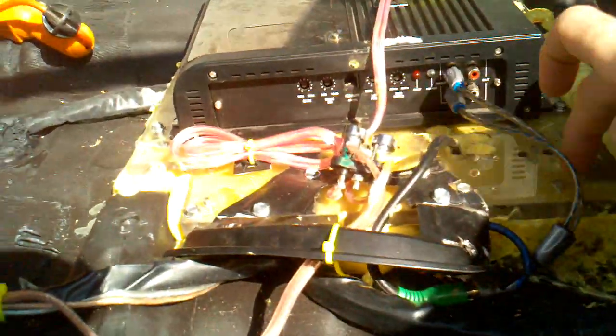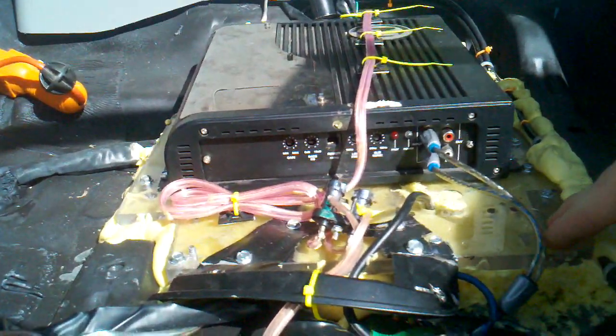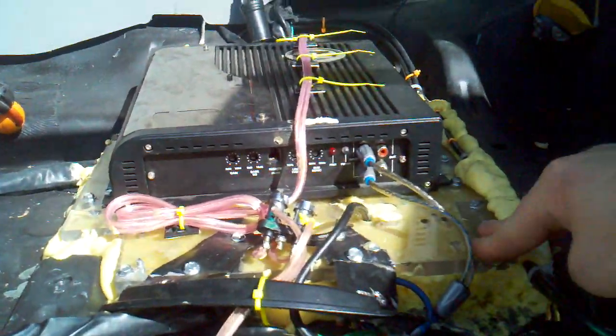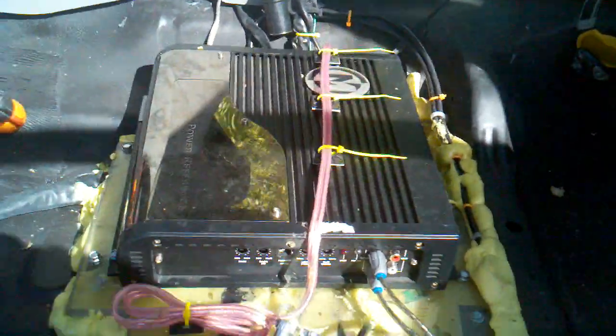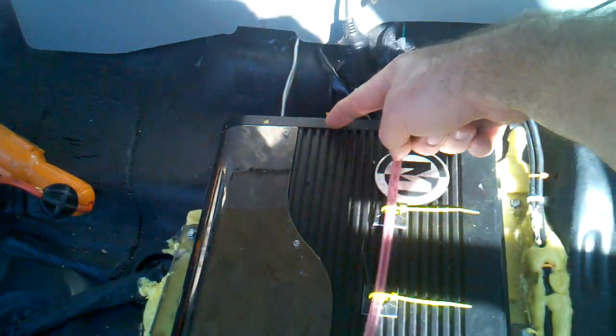I took a piece of plastic, ran all the wires, and mounted it to my chassis. I've got the power and ground for my sub-amp right here.